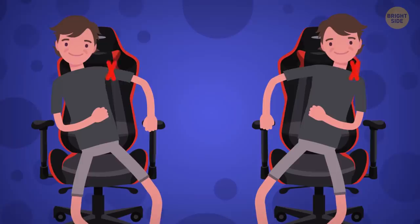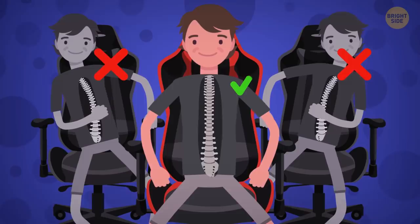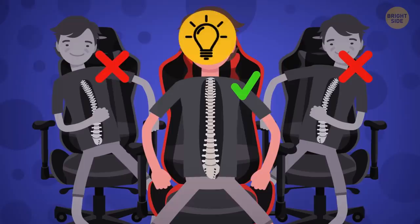Make sure you don't lean on either side of the armchair while working or playing. Your spine's natural position is not exactly straight, but if you keep it crooked to the side, it will eventually complain by causing aches and pains.